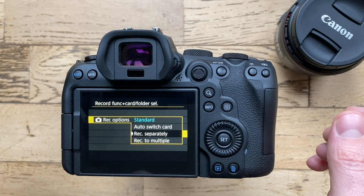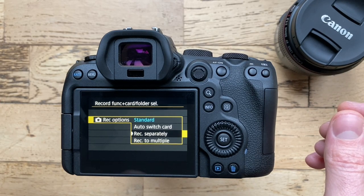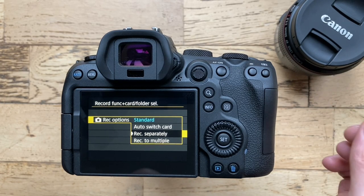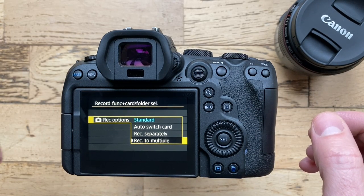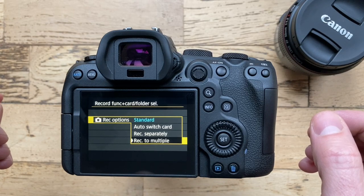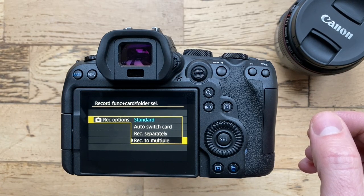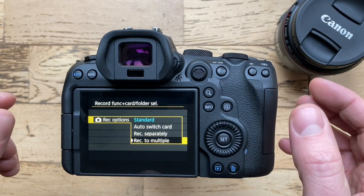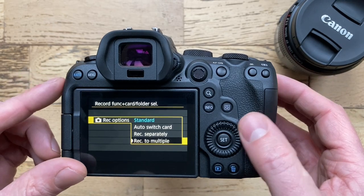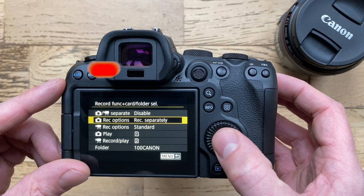Record Separately is the one I like to choose because I shoot raw on card one and JPEG on card two. Record to Multiple is a backup — if you're recording JPEGs or raws or a combination on the first memory card it will just make a simple backup to the second memory card. But for our purpose today we're going to select Record Separately.